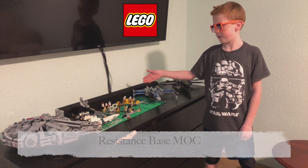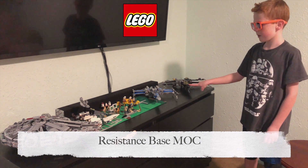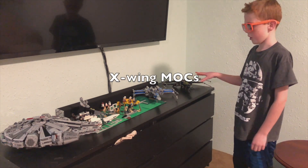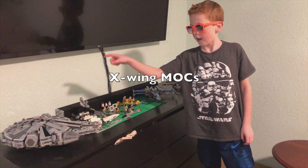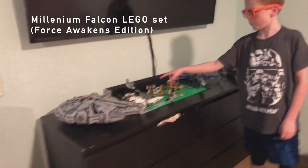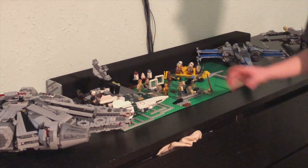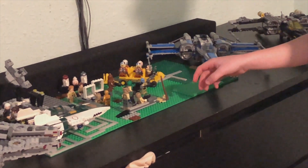As you can see, I have my Resistance Base. I got two X-Wings — they're both Mox — and I built that Looney Falcon, and I built this A-Wing, and built the Satellite, and this little car.